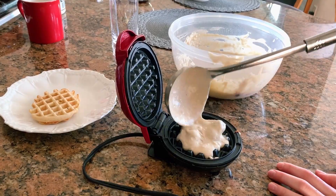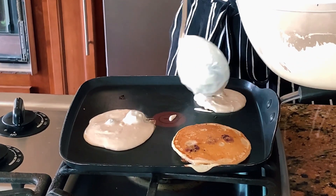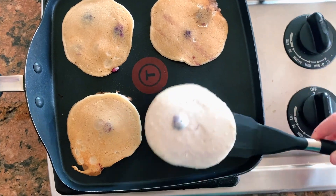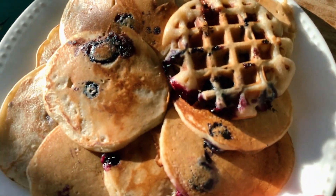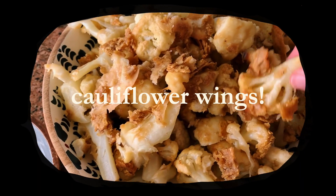We started ladling the batter onto the waffle maker, but it was taking quite a bit of time and we were very hungry, so we used part of the batter to make pancakes instead. We managed to make the pancakes much more quickly. They turned out super delicious, courtesy of the yogurt and oat milk. It's safe to say this was one of the prettier batches of pancakes we've made in a while.